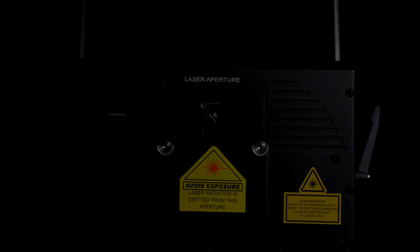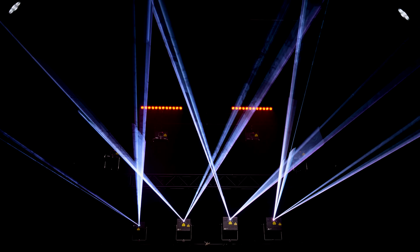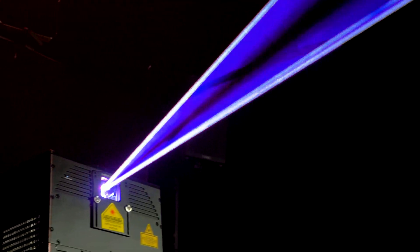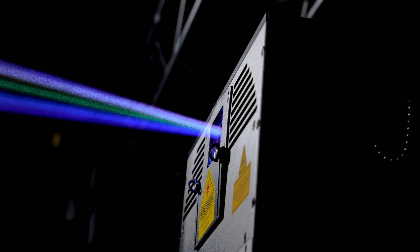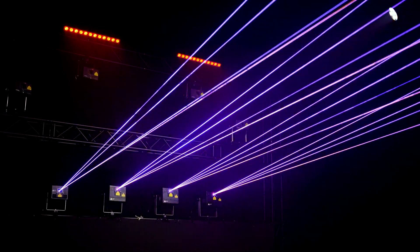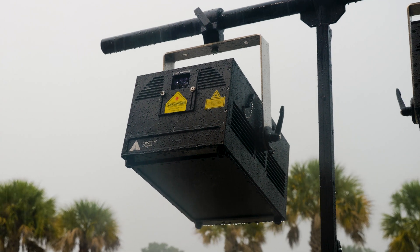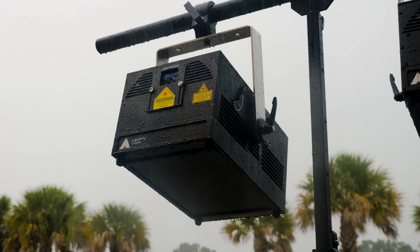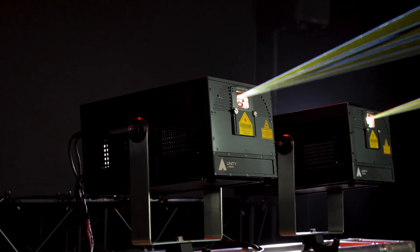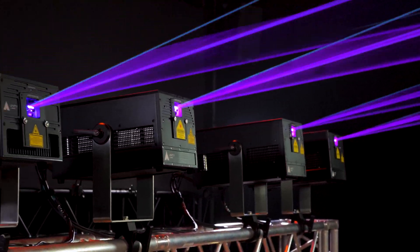Designed for lighting professionals, eLight Pro IP65 lasers are built differently. Featuring an exceptional white balance, tighter divergence for brighter projections over longer distances, and higher resolution scanning for wider coverage and sharper effects. All enclosed in our new rock-solid IP65-rated housing for deployment in any weather conditions. The eLight Pro IP65 series eliminates the guesswork when selecting a professional laser fixture, providing you with a solid foundation so you can take on any event that comes your way.